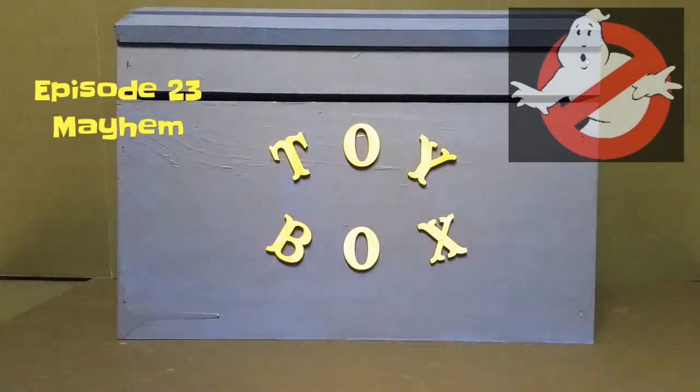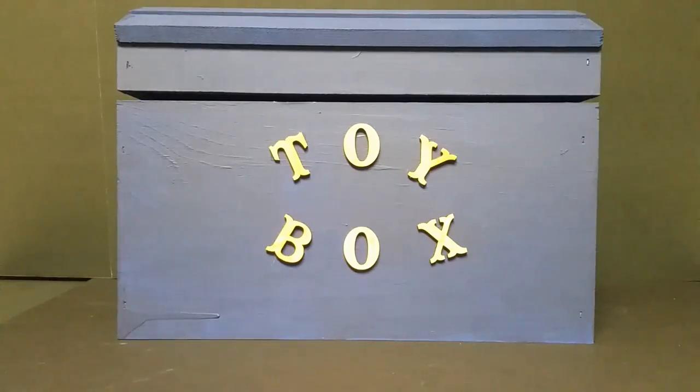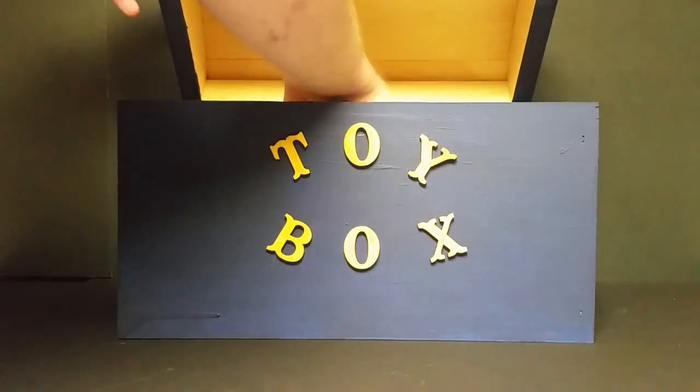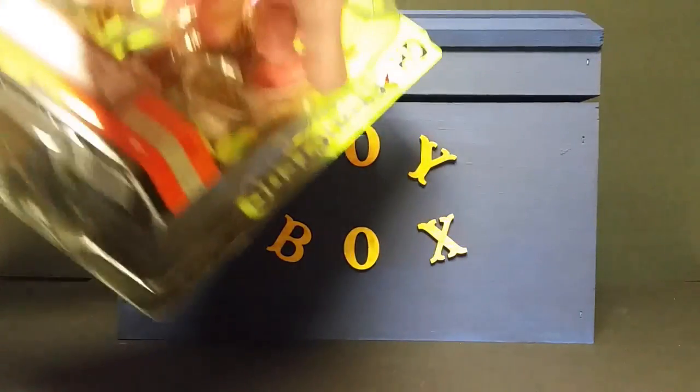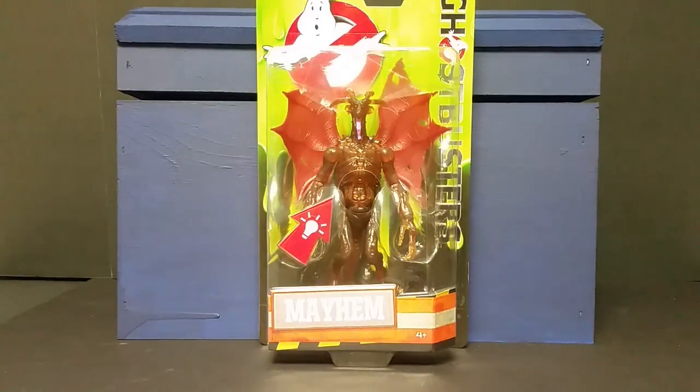Welcome everybody to another edition of the Toy Box. Let's pop this box open and take a look and see what we got inside. Here we go, box open — BAM! We've got from the new 2016 Ghostbusters line the new movie the Mayhem Ghost. Pretty cool, I was pretty excited to see this one on the store shelves. Out of the newer ghost figures, the light-up ones, this one's probably one of the cooler looking ones.